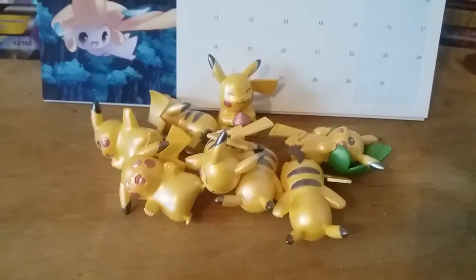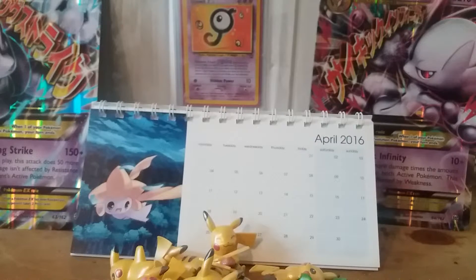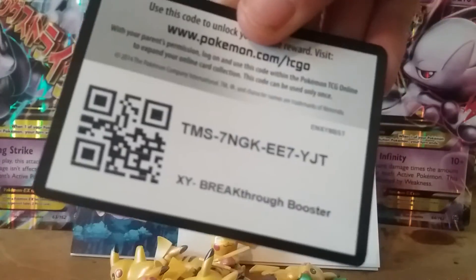I've been Pokemon Jay once again — thank you for watching to the end of the video, and your reward for that is a Pokemon TCGO code card. Let's see what I've got for you guys today. How about this one — there you go, a Breakthrough booster pack. Let me know what you get in the comment section below.